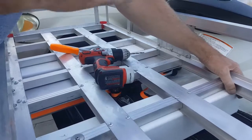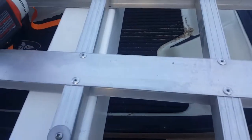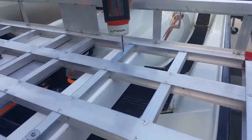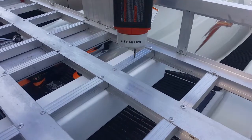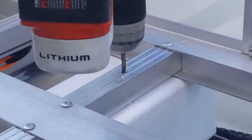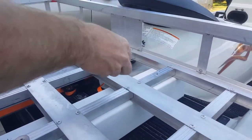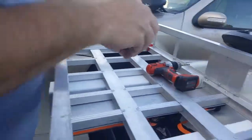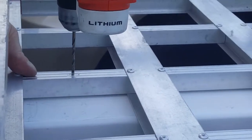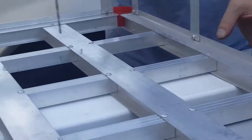Now we're going to line this up so it's perfectly straight. Remember, keep that little curve hanging off the edge there — that way you're not right up against the edge of it. Then we're going to do another hole right here. Same thing: we're going to put a washer on both sides and the nut on the other side. Then we're going to do the exact same thing for the other side, making sure you've got that first screw in before you do the second one so everything doesn't slide around.